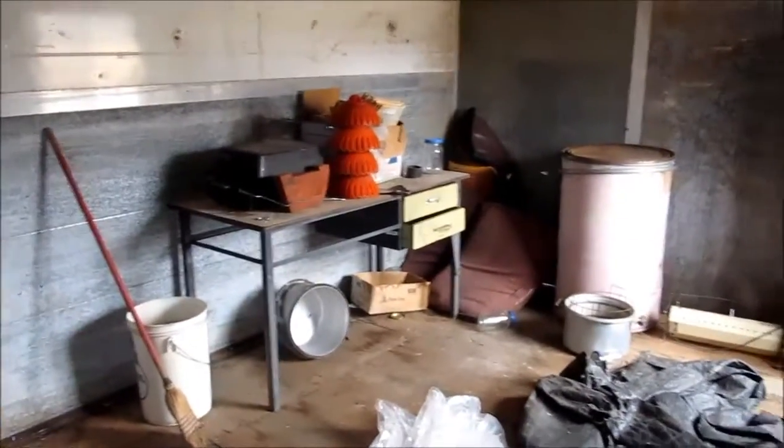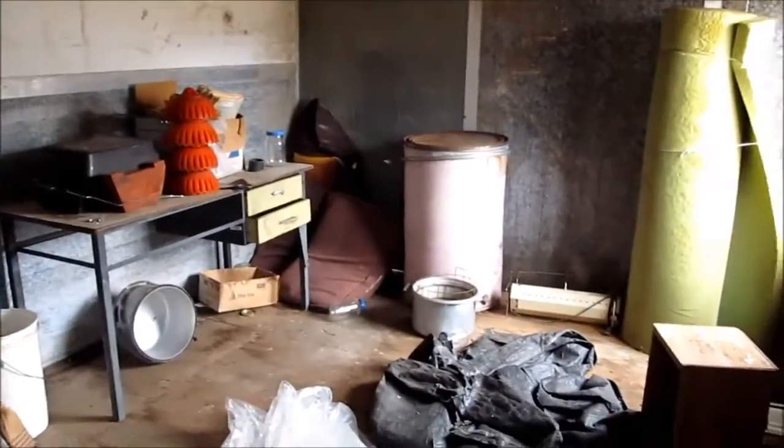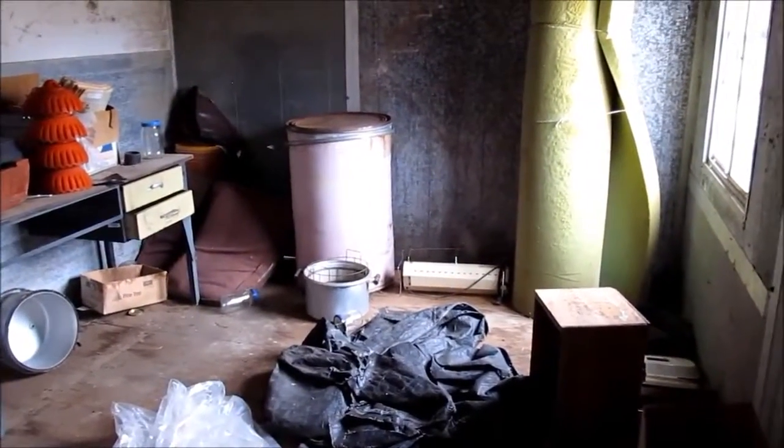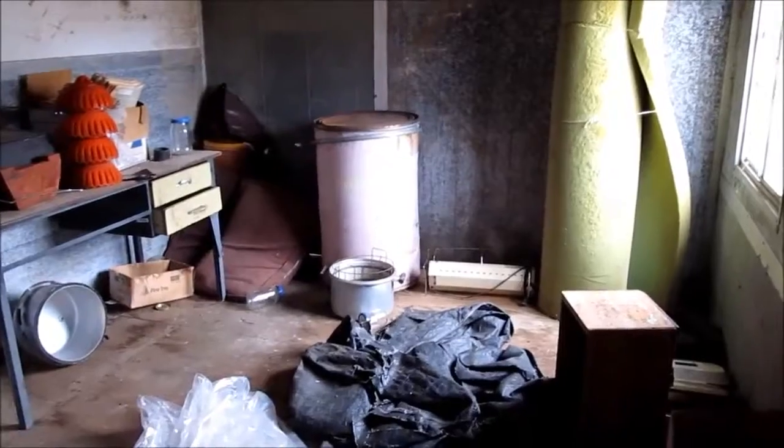We'll empty this of all the junk because it's 99% junk. There's a desk there that I think I'm going to try and save, but otherwise it's mostly just garbage that gets loaded up to go to the dump. That's today's project so we can start getting it ready to put chickens in here.